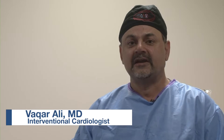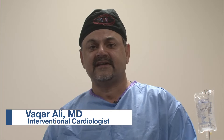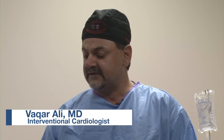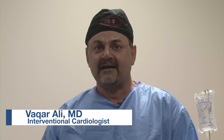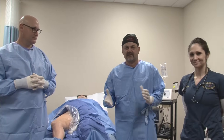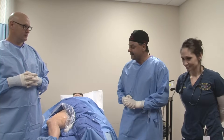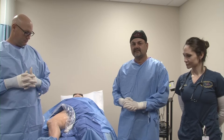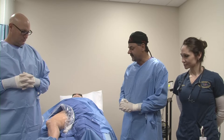You are at First Coast Cardiovascular Institute today, and we're going to be showing you a procedure called Great Saphenous Vein Ablation. We'll be using laser for this. We have on my team today Jason Roberts to my right, Dana on my left. Our patient today is a lady with symptomatic severe venous insufficiency of the right lower extremity.